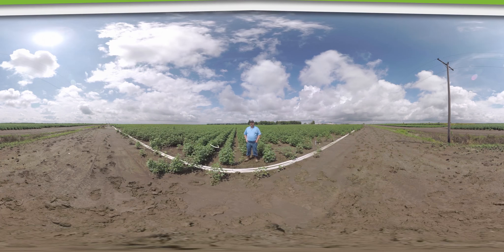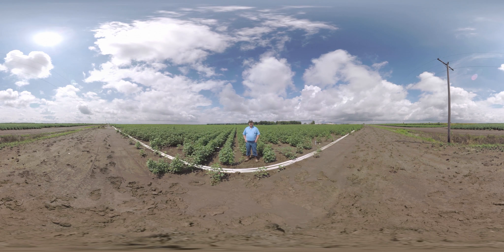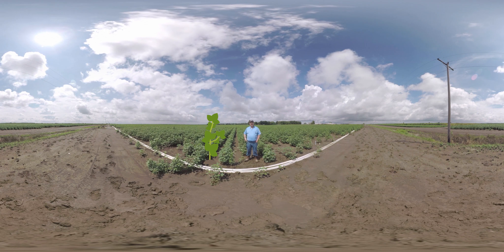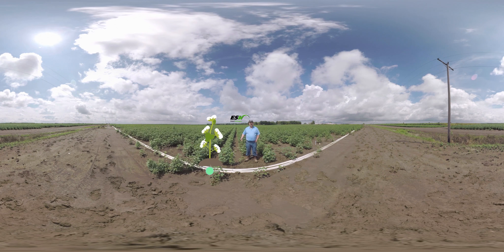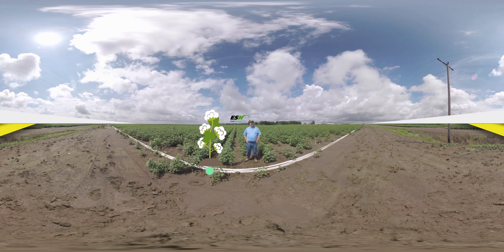Cotton is a unique crop grown in the southern United States. It's actually a perennial plant that we grow as an annual, so nitrogen management is really critical. If we apply too much nitrogen early in the year, we'll make the cotton grow vegetative — it'll get really tall and put on a lot of leaves but won't produce any fruit. Because of ESN's controlled release technology, we're able to put out all of the nitrogen without worrying about the crop becoming rank or having excessive vegetative growth.